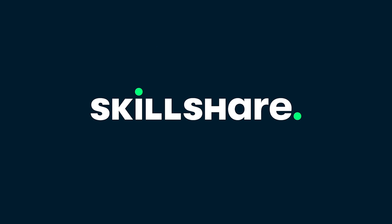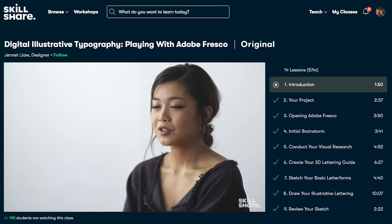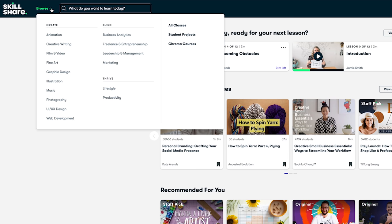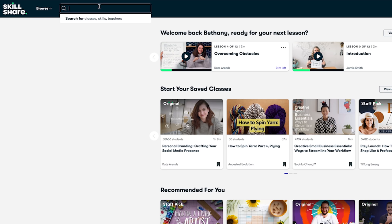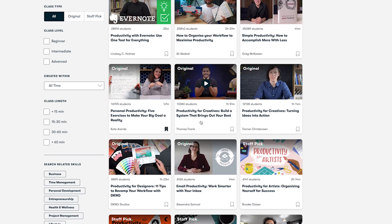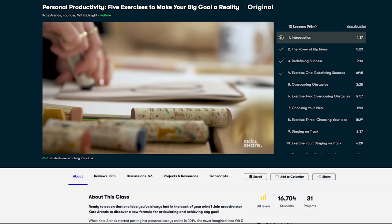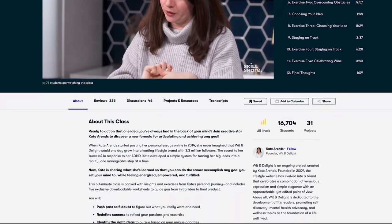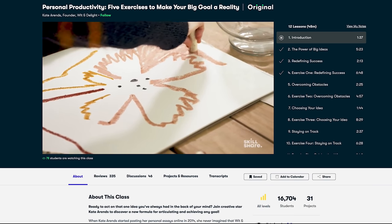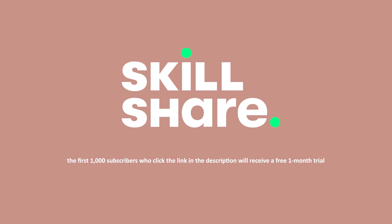I want to say a quick thank you to the sponsor of today's video, Skillshare. Do you have a specific skill you're trying to learn in 2022? Skillshare is the perfect place to start — from fiber arts to photography, illustration and graphic design, you can find so many classes that will match your goals and interests. I've been enjoying Skillshare as a great way to enjoy a little me time and pick up my knitting and learn something new. This month I've been diving into how to stay productive as a creative. I'm currently taking the course Personal Productivity: Five Exercises to Make Your Big Goal a Reality. The first 1000 people to use the link in the description will get one month free trial of Skillshare.